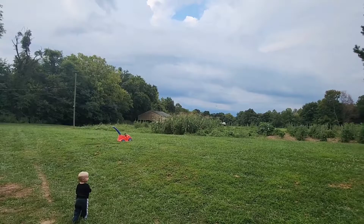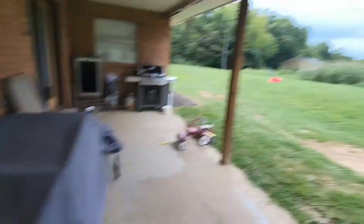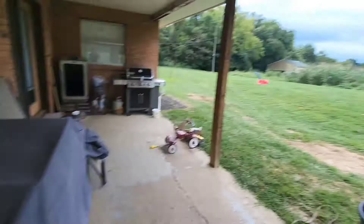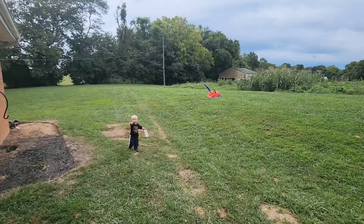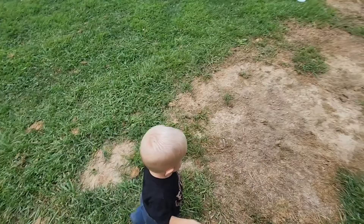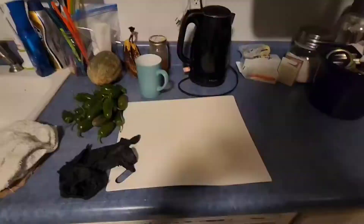Roscoe, do you want to go inside? Roscoe does not like thunderstorms. He shakes like a rattlesnake when the storm starts. It's about to be a thunderstorm — we'll get one quick ride in.